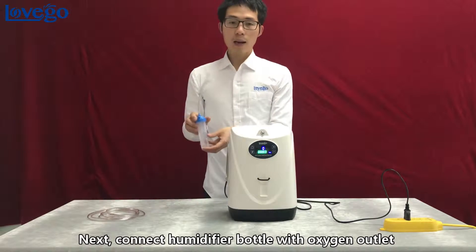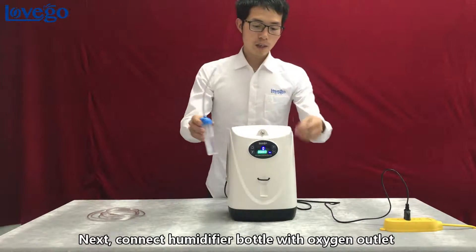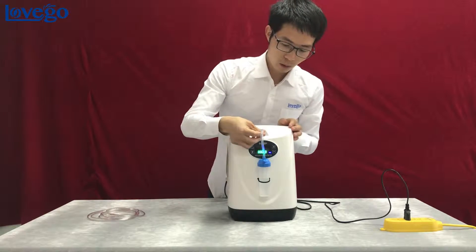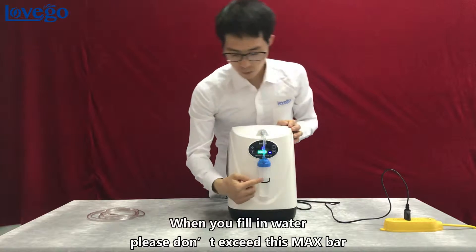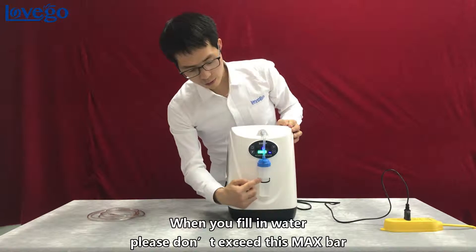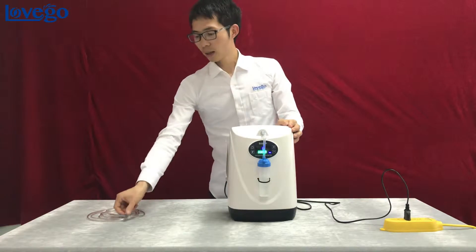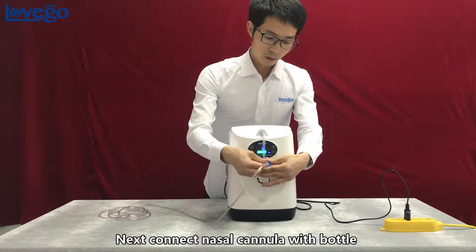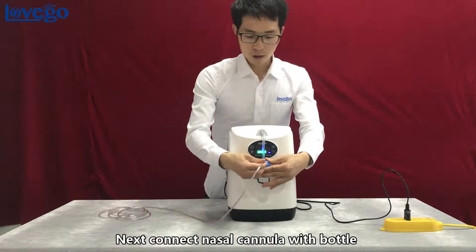Next, connect the humidifier bottle with the oxygen outlet. When you fill in water, please don't exceed the max line. Next, connect the cannula with the bottle.